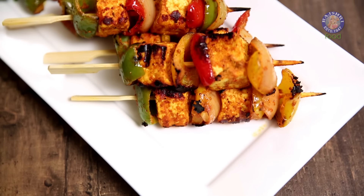Hi guys, welcome to Rajshri Food. This is the Bombay Chef Varun Inamdar, and today I'm here to sizzle your kitchen with something spicy — I'm making Paneer Tikka. Let's begin.